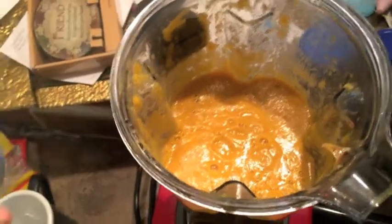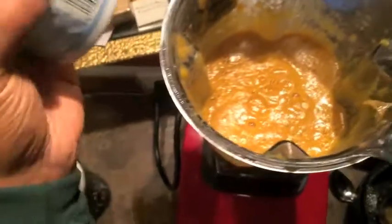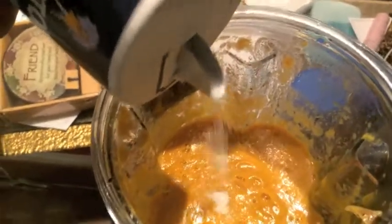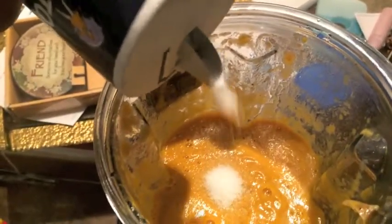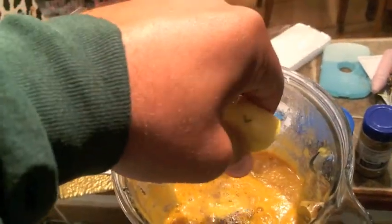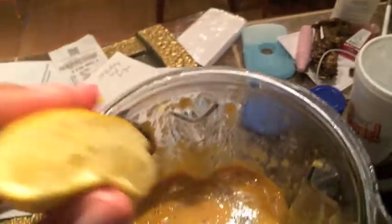I'm going to add a little bit of natural sea salt and some black pepper. Also, I personally like lemon in all my stuff, so the recipe didn't call for that but I'm going to add some lemon anyway. I like the consistency how it is now.